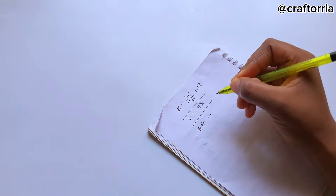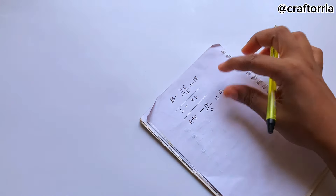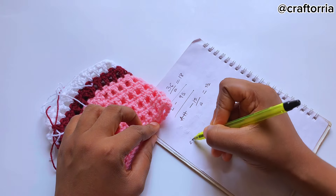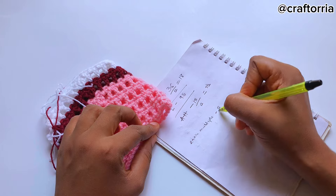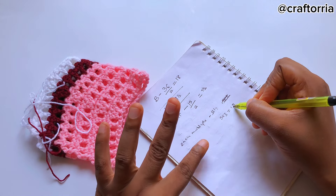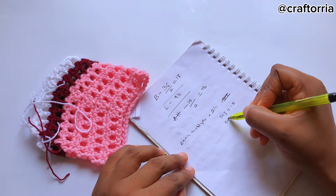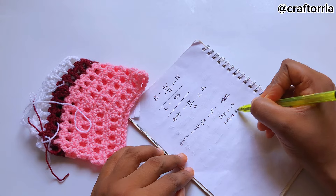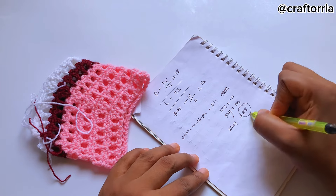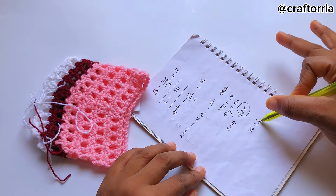My armhole measurement is 15, so I divide that by 2 which gives me 7.5. Back to our bust measurements — each multiple gives me about 5 inches. Five times three gives me 15, meaning the total would be 30, which would be too tight. So instead I'm going to use 5 times 4 which gives me 20. We're now going to times that: 22 times 4 equals 88, so this will be our starting chain — 88 plus 3, where the 3 is our turning chain.